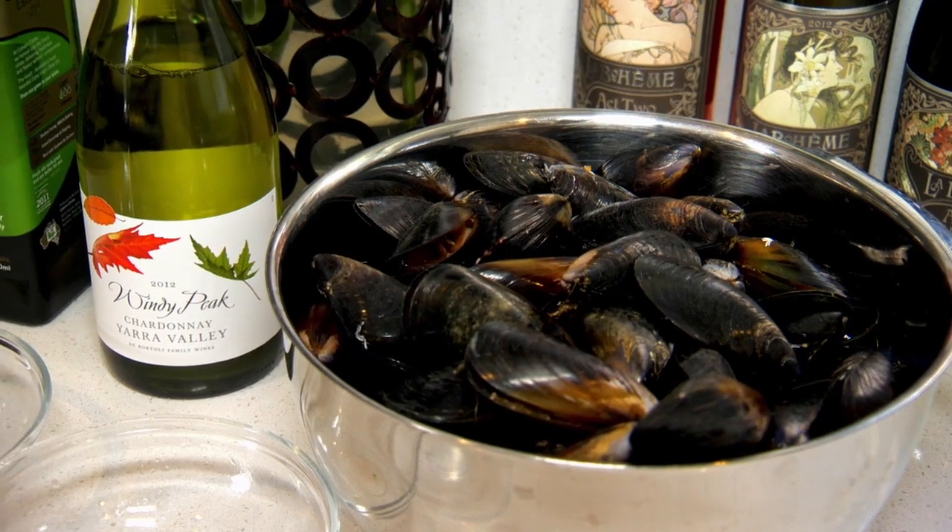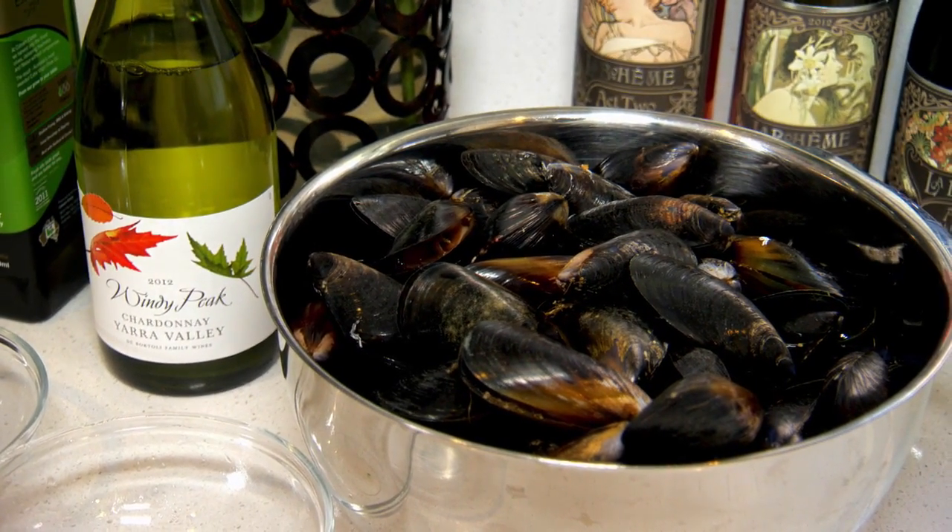Hi, my name is Adam Mead. I'm the executive chef at the De Bortoli Winery in the Yarra Valley. Today we're going to be cooking Leanne de Bortoli's recipe: steamed mussels with white wine.